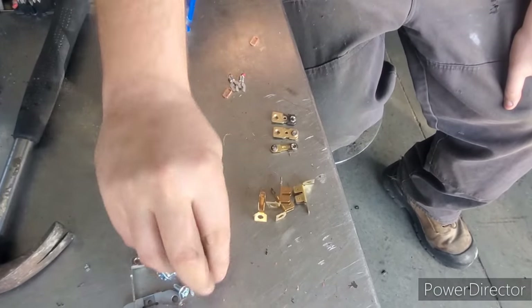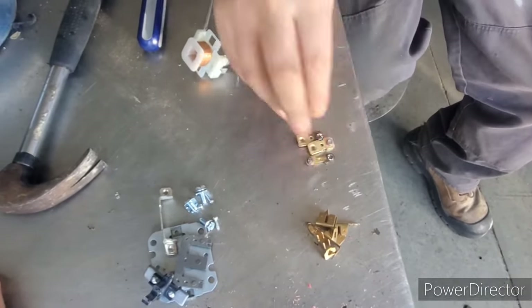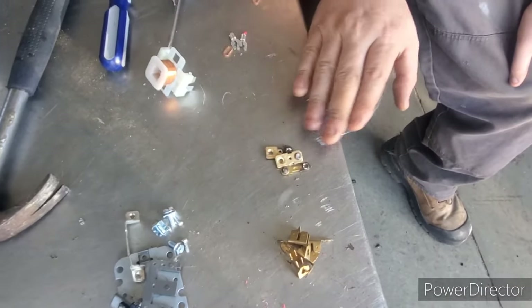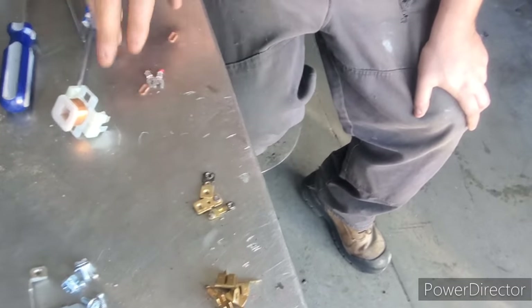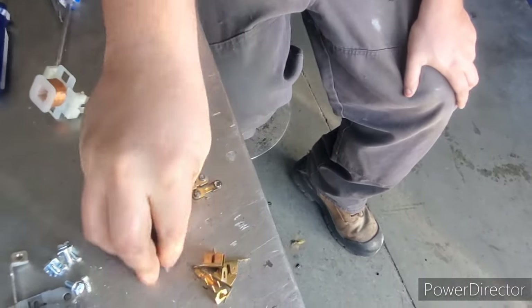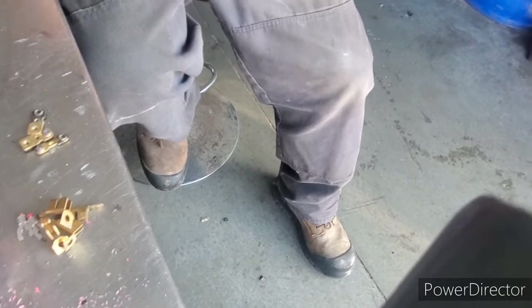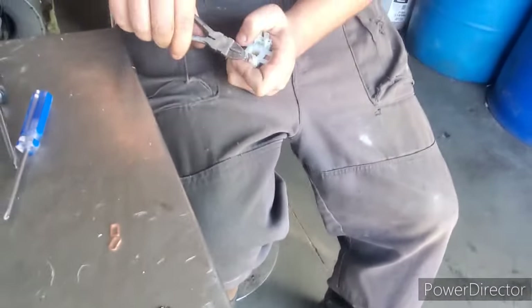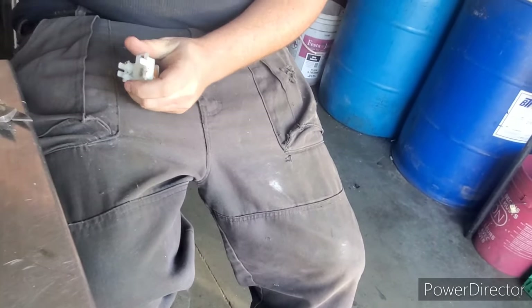To recap: there's our tin, clean brass, this is also brass. Silver contacts we want to keep separate. Here's some more brass we can throw in clean. And then we have a copper motor.